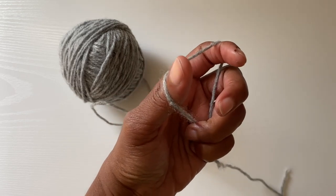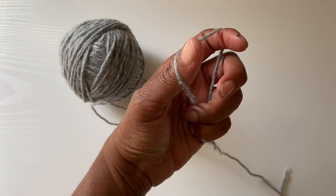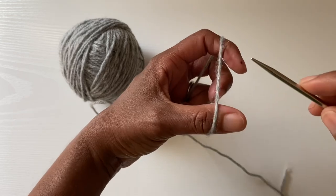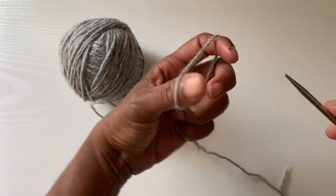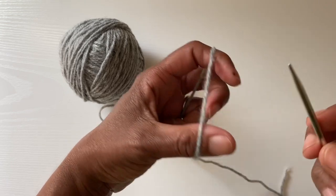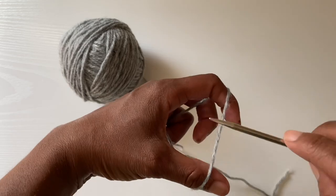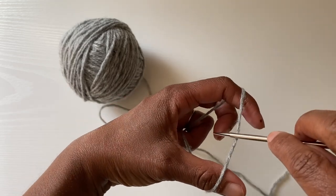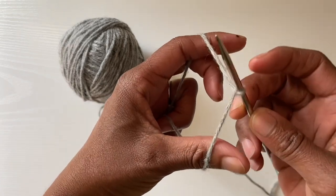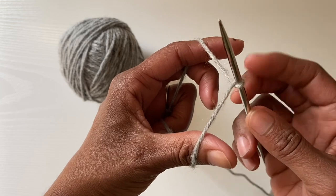I'm going to tuck one end of the needle into my pocket so that it doesn't click and drag on the table. Now I'm going to show you how to do the German twisted cast-on. I do not use any slip knots in my work — you can if that is what you're used to, there are no rules, there's no right or wrong. I hold my needle upside down and when I turn my needle right side up, it creates a flexible loop on the needle and that is my first stitch.